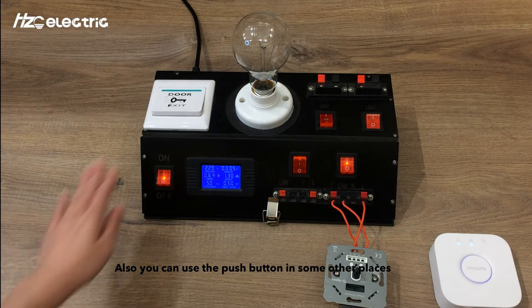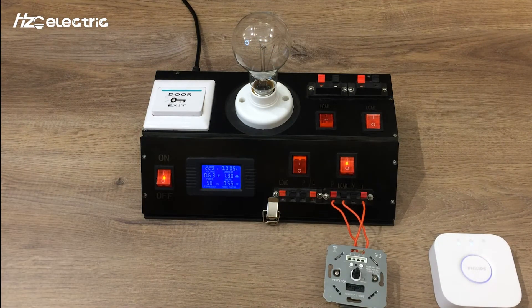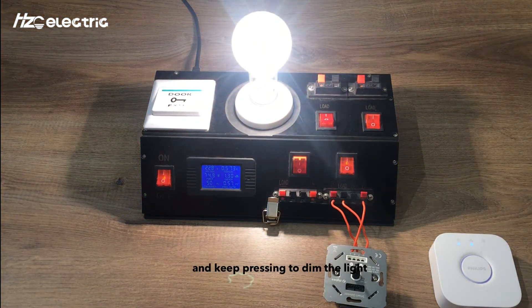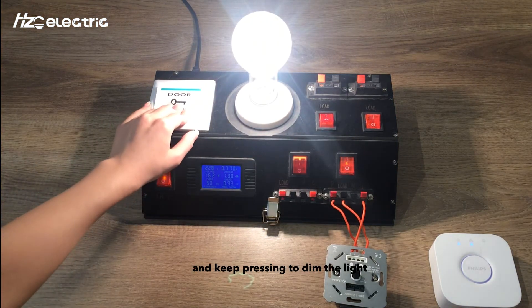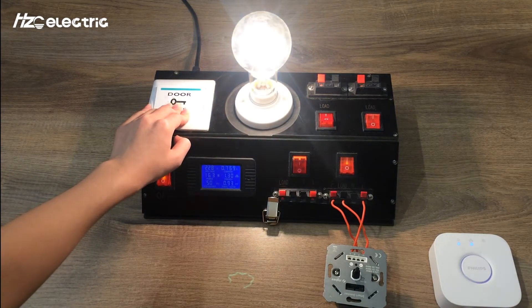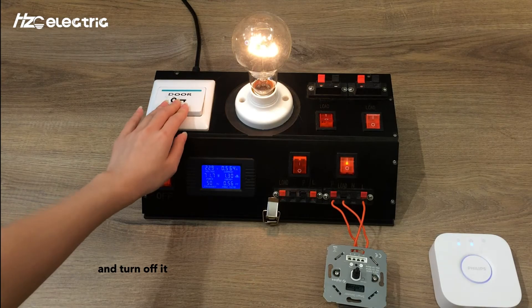You can also use the push button in other locations. Press to turn on the lamp, and keep pressing to dim the light. Then press again to turn it off.